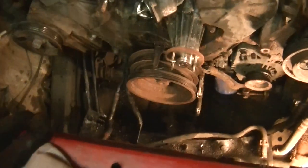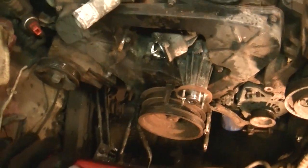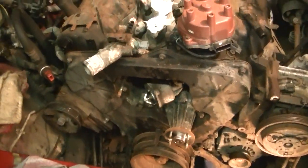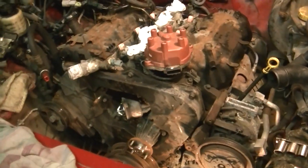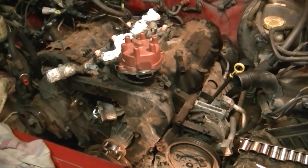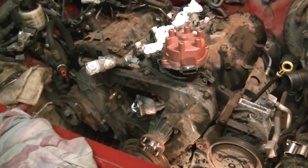The next thing we've got to do is get that crank bolt off down there. We're going to end the video here because I don't want these videos to get too long. Part two will be coming up in about 30 seconds. If you liked the video and this helped you out, let me know — give me a thumbs up. Stay tuned for part two coming up shortly. Thanks for watching, guys.